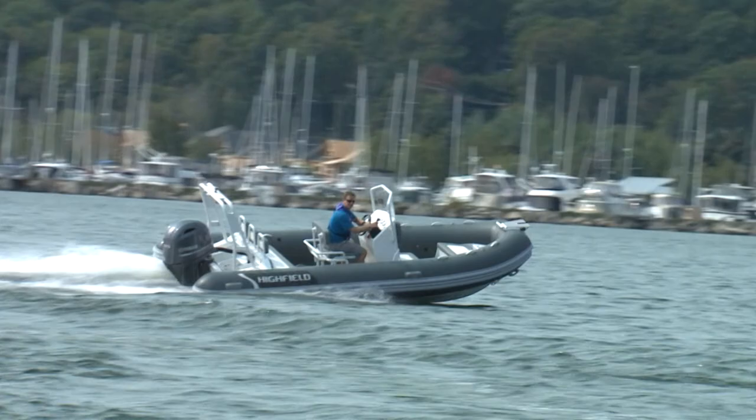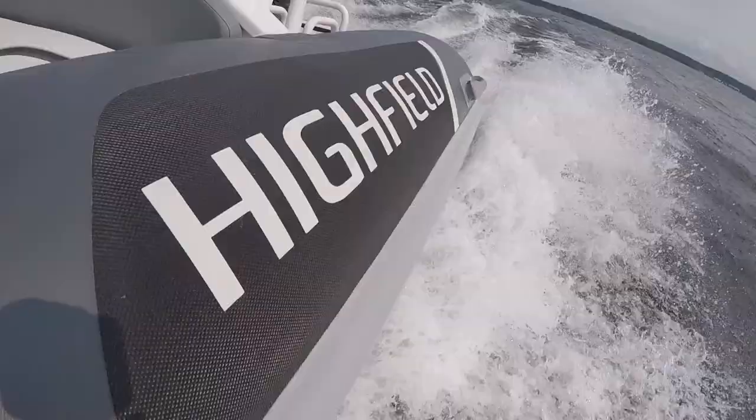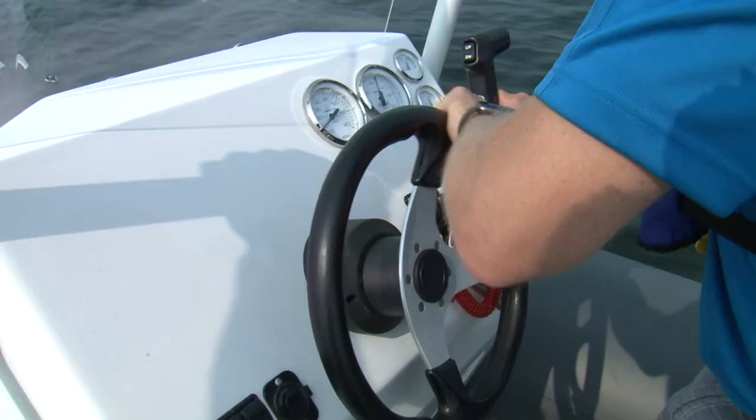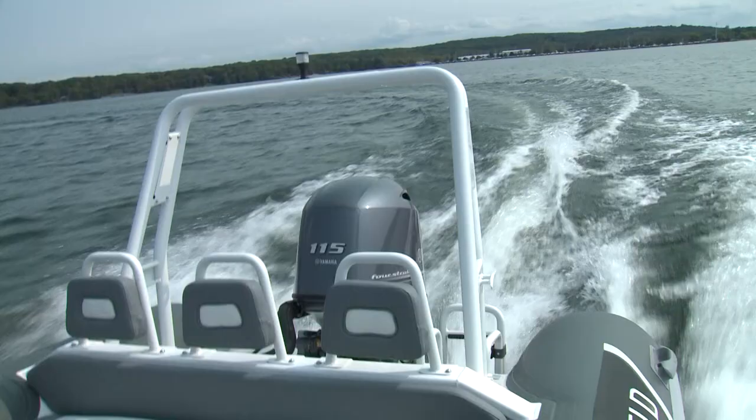Rigid inflatable boats, or RIBs as they're known, are quite a fun boat. In Europe, they outsell North America quite a bit, but the trend's catching on here as well, and the reason really is the versatility. A boat like this looks like an industrial kind of work boat, but it's also quite often used as a tender. At the same time, they can be really versatile as a cottage boat — you can fish in them, you can even wakeboard or waterski behind this boat.